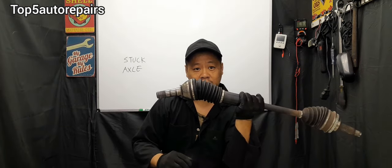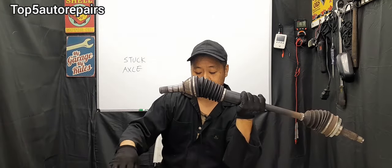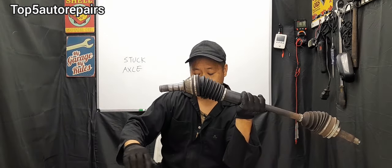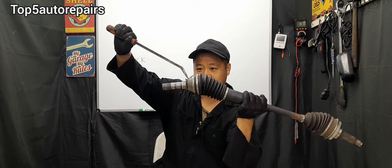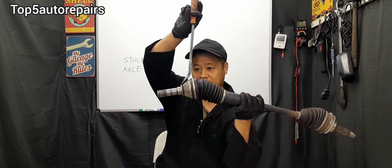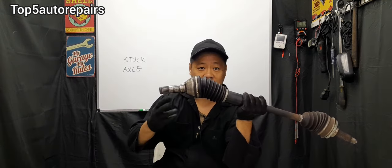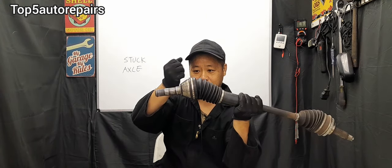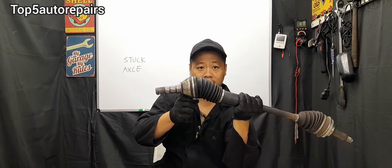If that doesn't work, you can also use another pry bar. For example, use one pry bar inserted on the bottom and another pry bar on top, and pop it out at the same time. Using this method, you're probably going to need two guys — one popping out the axle on the top and one on the bottom.